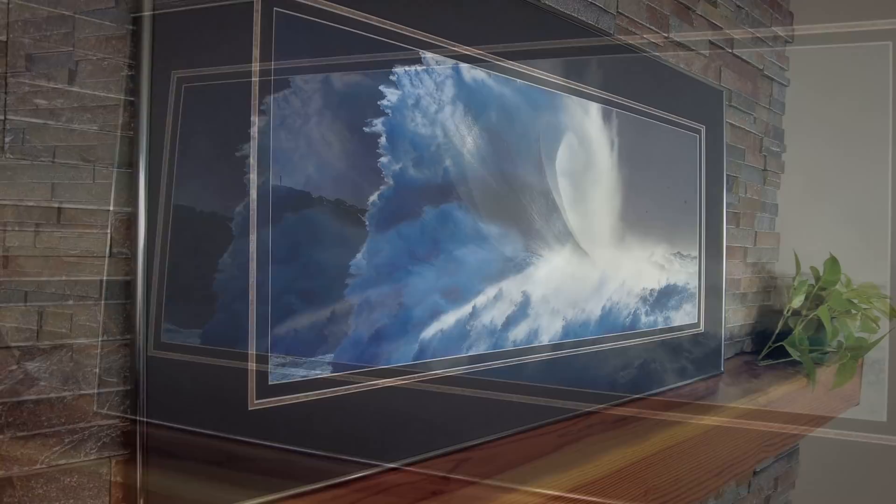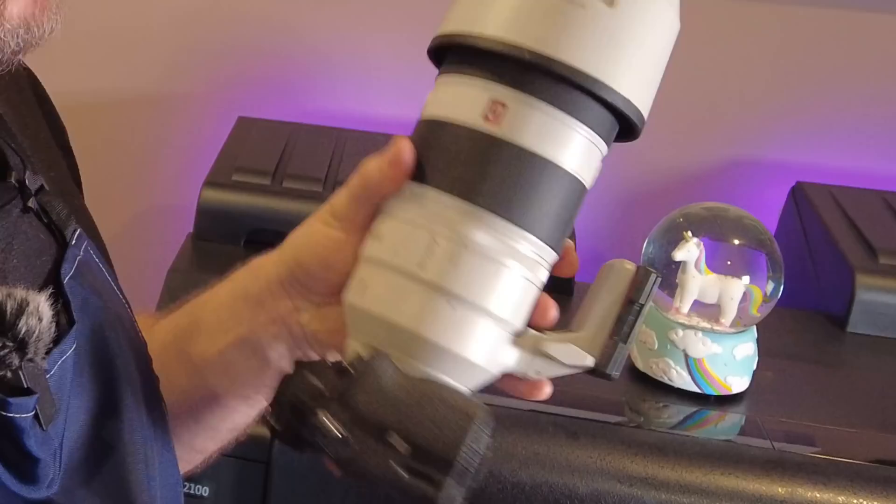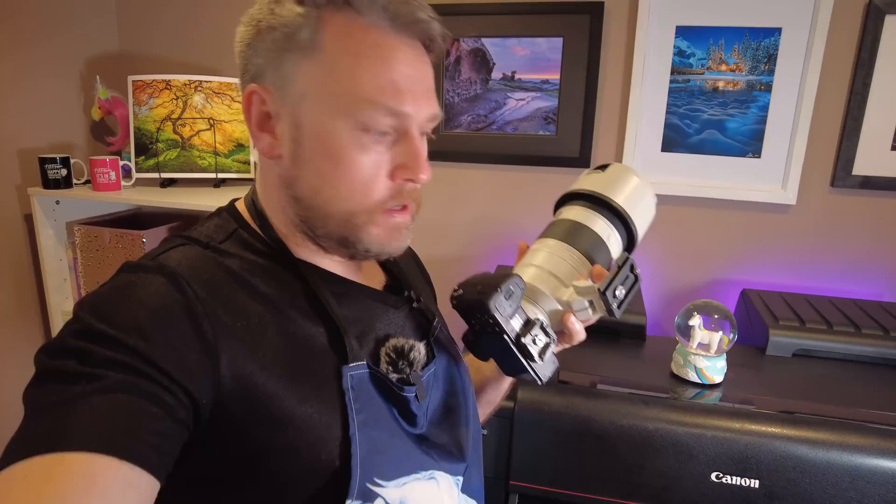The other benefit of printing and hanging your own photography is self-improvement — both technical and artistic. I will often notice imperfections in a print hung on a wall that I missed when editing on screen, like a dust spot or a raindrop on the lens. And artistically, when you look at how your images perform in a large space, you can start to see holes in your game and areas of improvement in your compositions and choice of subject matter.